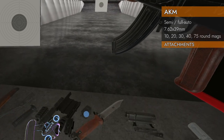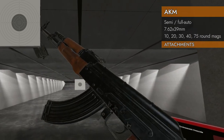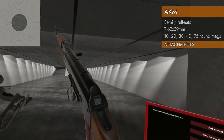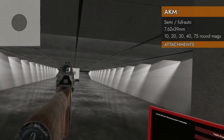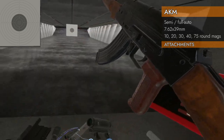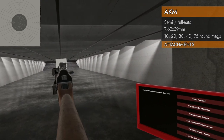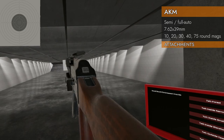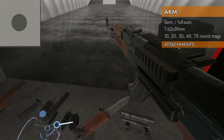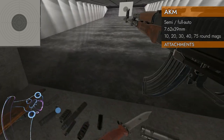Let's see what attachments will fit. In terms of rails — that's an AKM — you've got no rails, but you do have a Russian dovetail mount. So you can put Russian optics on there and take them off. You can also put the Russian Picatinny rail adapter on there, which gives you a centerline top rail and a left rail for a red dot. You can also put a laser on the side.